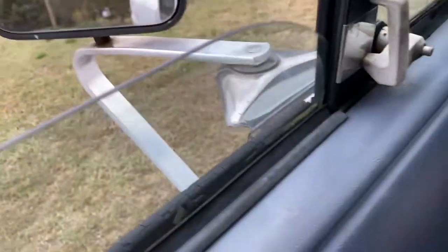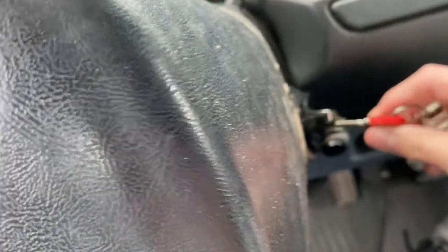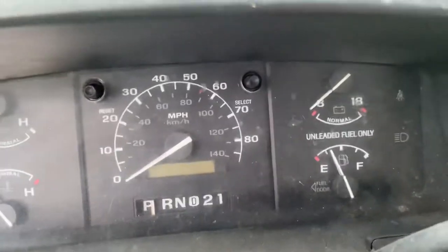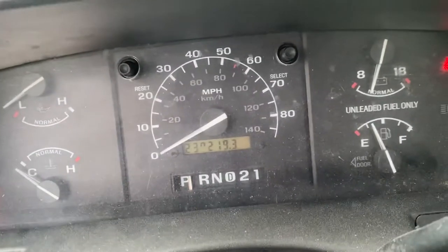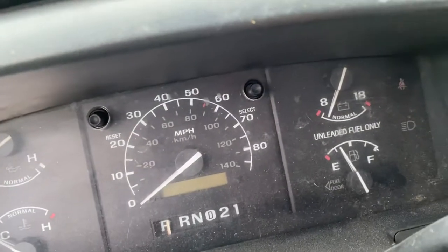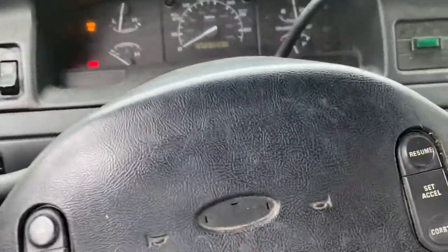This door — you can't open this door either, so I guess I'm not gonna go through it. I have to roll the window down to get out. Alright, to start just stick the key in and turn it. It's a little slow. Oh my god, you can hear the steering — listen when I turn it.